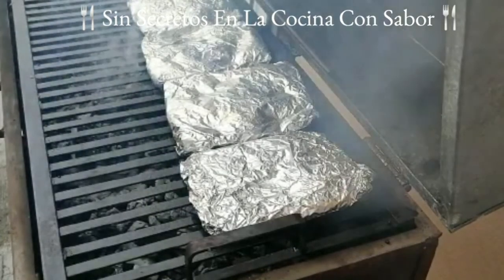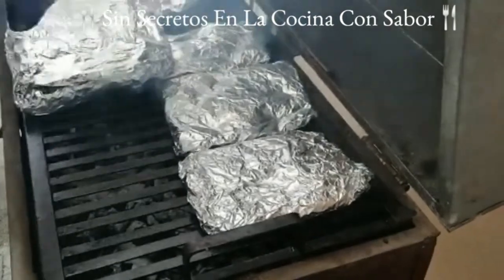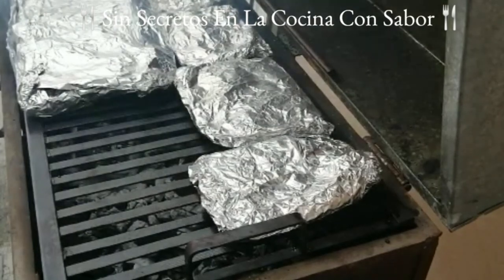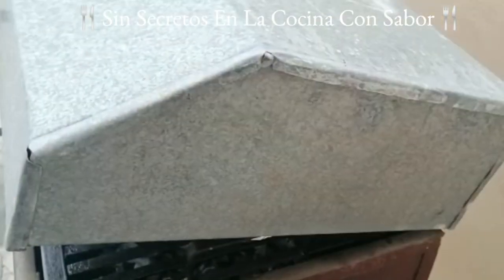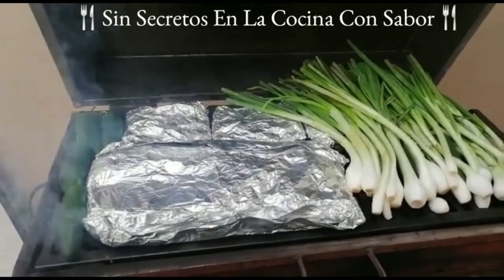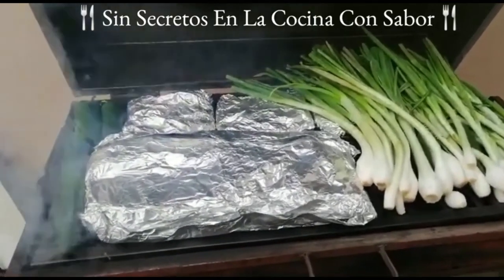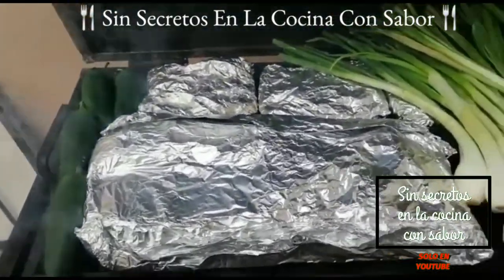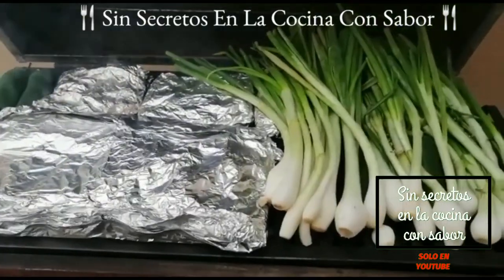El carbón debes de cuidar que no se te vaya a arrebatar, puesto que puede ser que quemes tu costilla. Es muy importante que cuides que no se te vayan a quemar, porque puede ser que se te queme por fuera y te quede crudo el hueso por dentro. Es importante que bajes la tapa de tu asador y si gustas puedes agregar algunas verduras como cebollitas y chiles para hacer una deliciosa salsa.